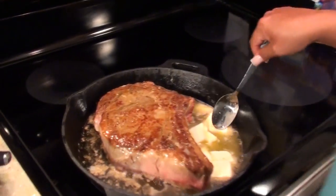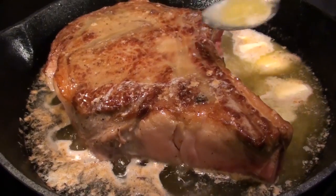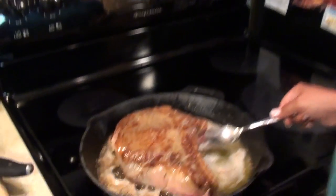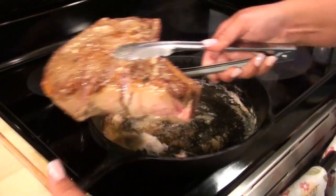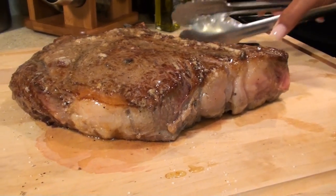So now I've added the rest of my butter. I'm not going to make you watch this for the next 20 minutes. But you want to make sure that your steak is about 120 degrees. When you take it out, it's going to continue to cook for a little bit, so you don't want it too done — that's why you want it rare to medium rare. Still basting. So we're going to take this out and put it on the cutting board so the juices can redistribute. Wow, that's a beautiful thing.